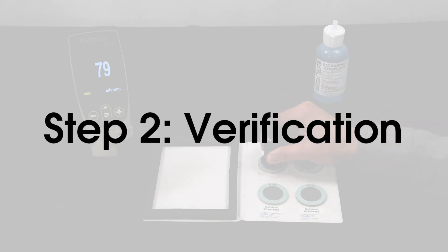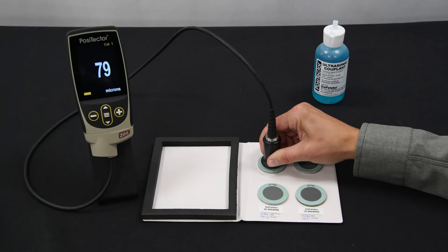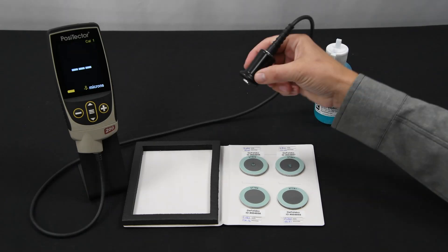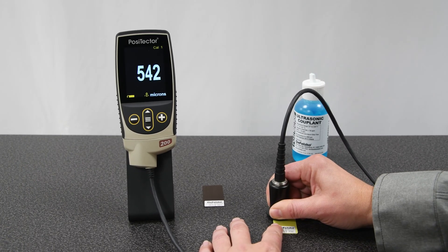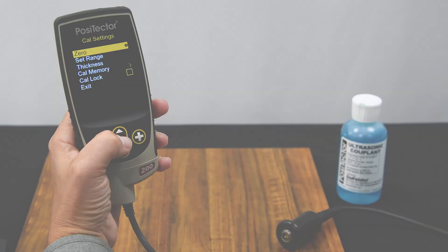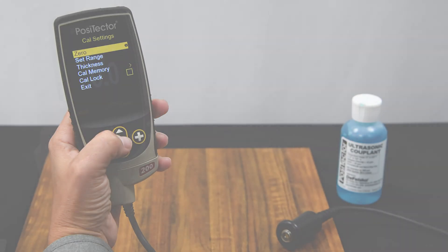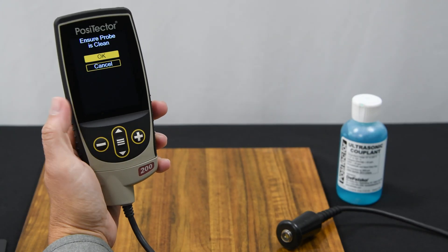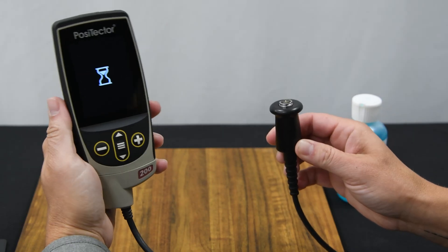Verification is typically performed at the beginning of a work shift, if the instrument has been dropped, or if erroneous readings are suspected. It ensures that the PosiTector 200 is measuring accurately at the time of use. Power the gauge on with the center navigation button, and hold the instrument near the probe by the outer shell, not the cable. Simply take measurements on plastic shims, test blocks, or certified coating thickness standards and ensure that the instrument is measuring within the combined tolerance of both the standard and instrument. To zero the probe, first allow it to reach ambient temperature, then select zero from the Cal Settings menu. Ensure the probe is clean of couplant and hold the probe in the air, away from any surfaces. Select OK to complete the zero process.